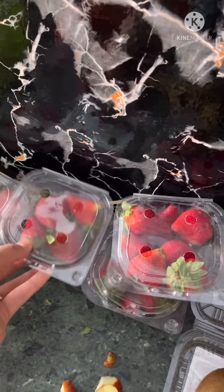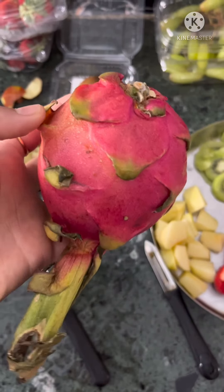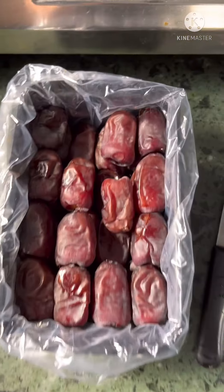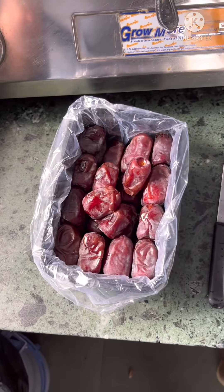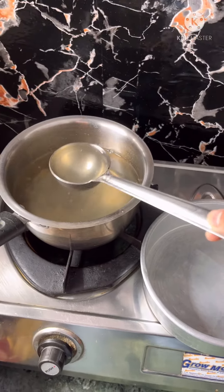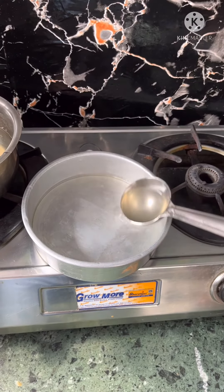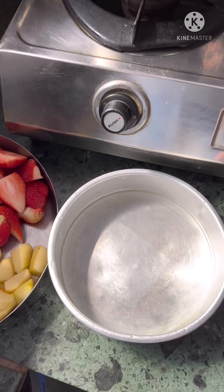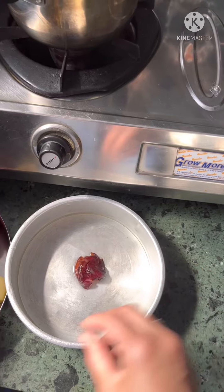Now we will cut and add the kiwi. Now all the fruits — you can start putting all the fruits in. First of all, I am going to keep the fruit in the middle, and then the strawberry.